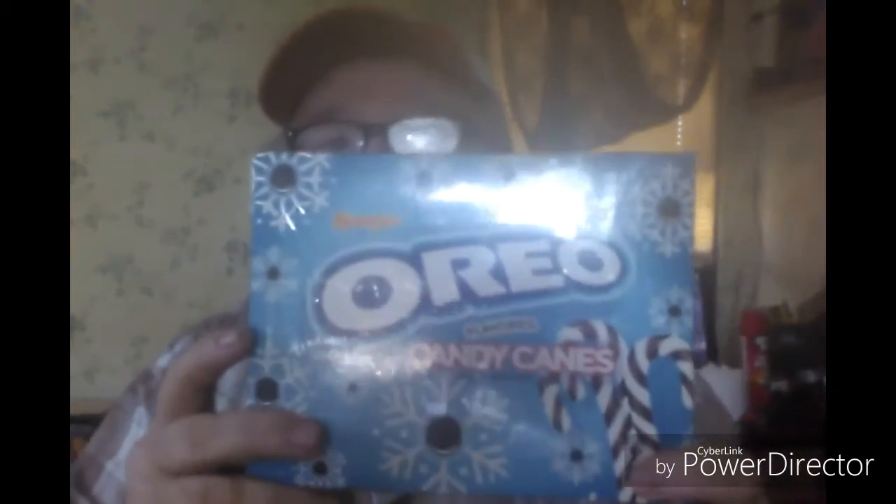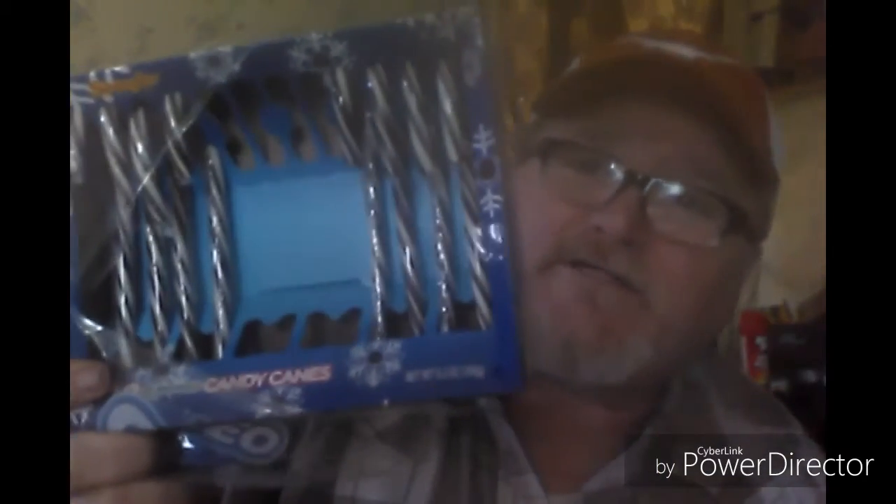Hey everybody, I hope everybody's having a wonderful and blessed day. Today I'm going to do a review on the Oreo candy cane. Now, this box has been opened — my wife, son, and I, we couldn't wait to try it. I tried it and decided I had to do a review on it. So stay tuned, we'll get back to the review.